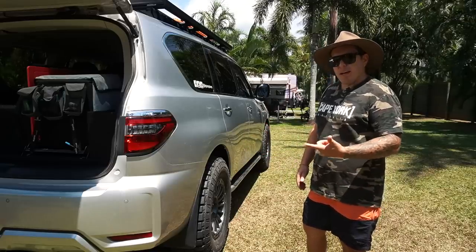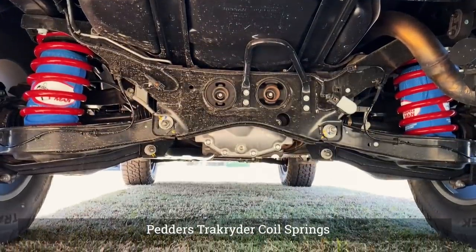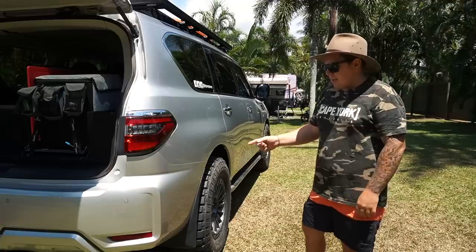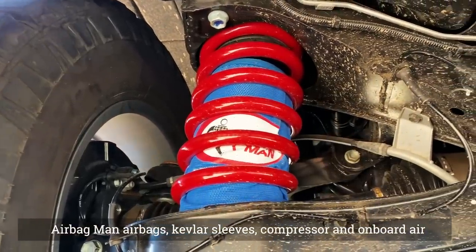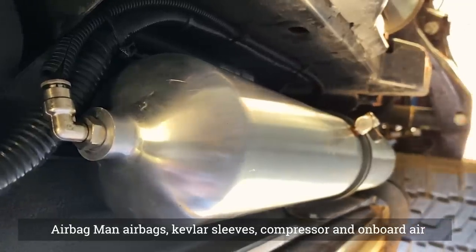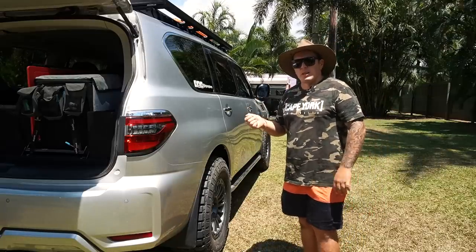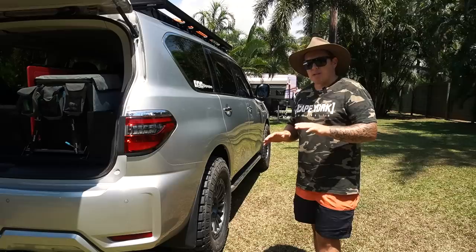In the rear end we changed the coils out and put airbags in. For coils we went with the Pettis Track Rider coils — a heavier duty coil used for the GVM upgrade, so they're at the higher end of sturdiness. Then we got Airbag Man suspension with the sleeves in there, which are working absolutely phenomenal. We had them in the Ranger and even going from before to after having them, it just changes everything — the ride quality is so much better. Inside we've got a little remote.